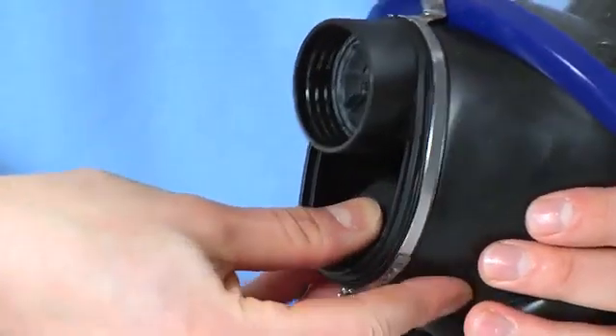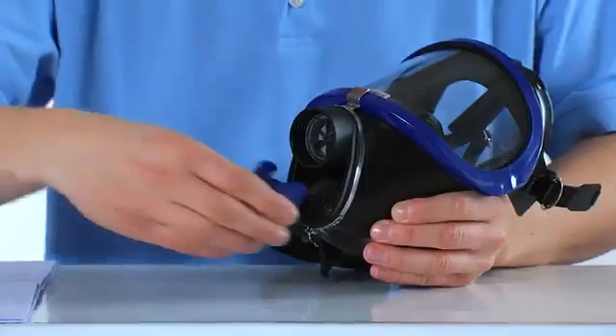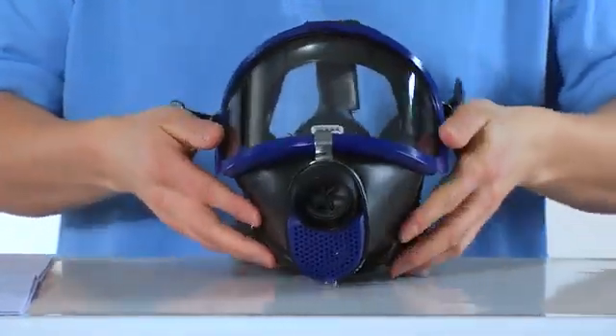After cleaning, press the valve disc into the valve seat and reassemble the mask completely.